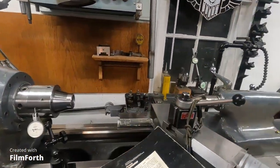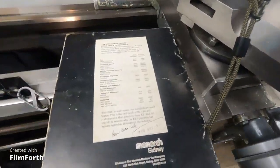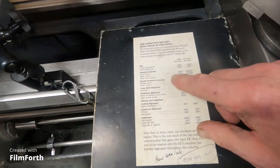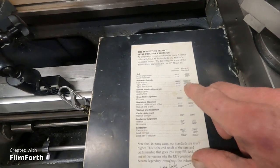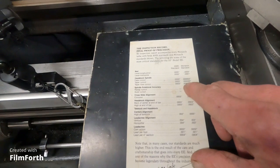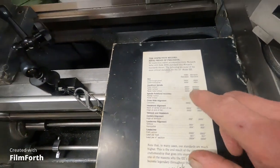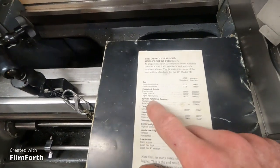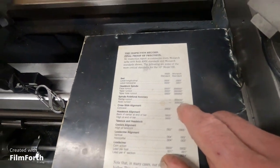Let's look at the Monarch standard for this machine. Face runout on the spindle: 50 millionths of an inch. Taper runout: 50 millionths. Taper hole runout: 50 millionths. Now here's the most interesting thing that most people don't know anything about — spindle rotational accuracy: 30 millionths of an inch.